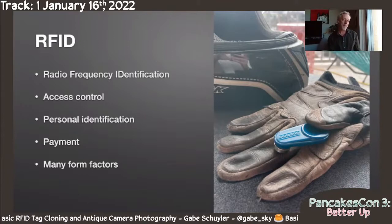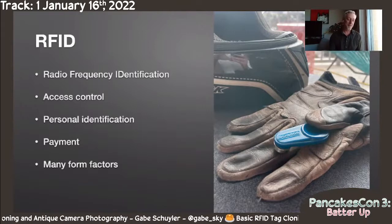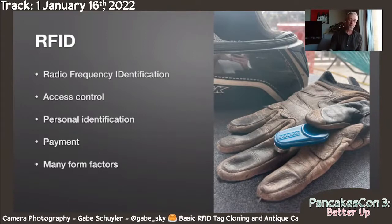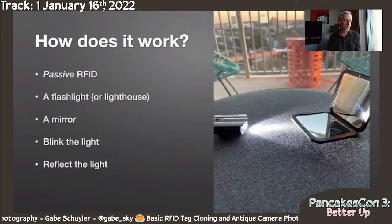So I decided — I've heard that these are so easy to copy, I probably boasted that to friends — so let's put my money where my mouth is and start copying some RFID tags. Let's start with how they work in the first place. This will be passive RFID.